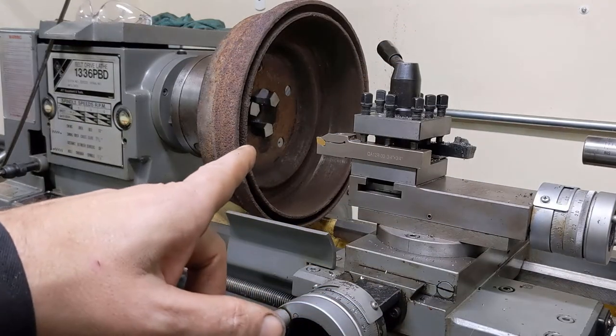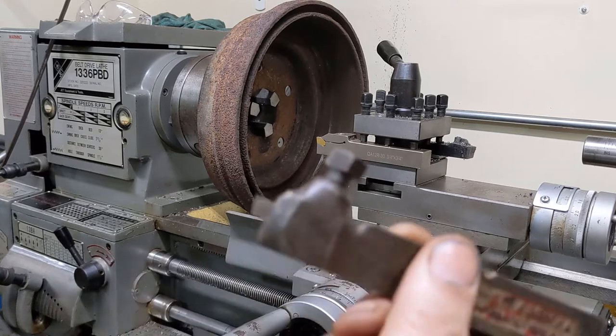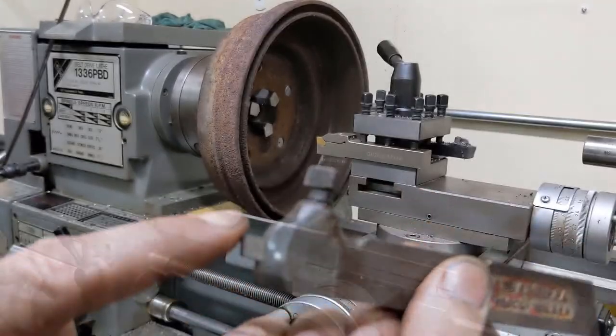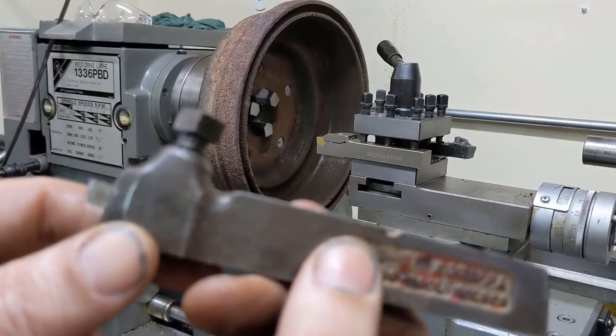I don't have a boring bar that's long enough to go in here that also is thick enough to provide the rigidity I think we're going to need. I do have this steel tool holder though. Maybe if I put it in and angle the turret so that it comes in at an angle instead of straight, that'll work.